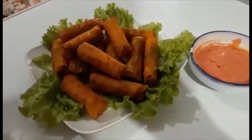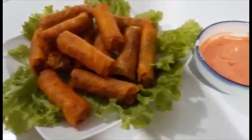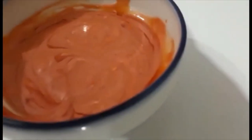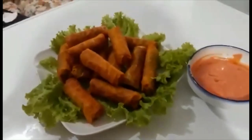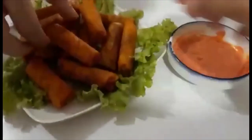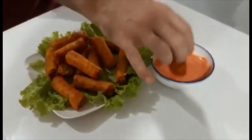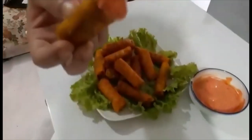So this is my spring roll — vegetable spring roll with the Thousand Island sauce. And X-Mandri wants to try. Try this one. Bon appetito! Very nice. Better than 7-Eleven. Nice? Yes?